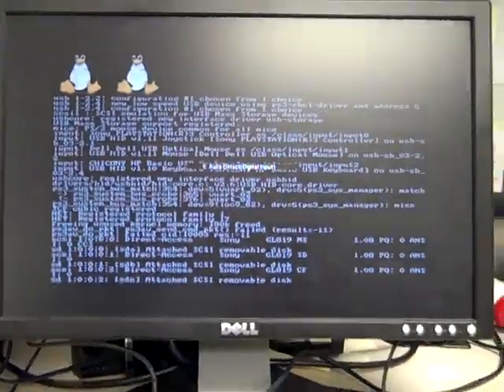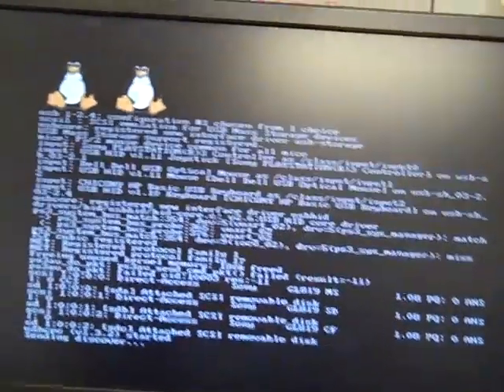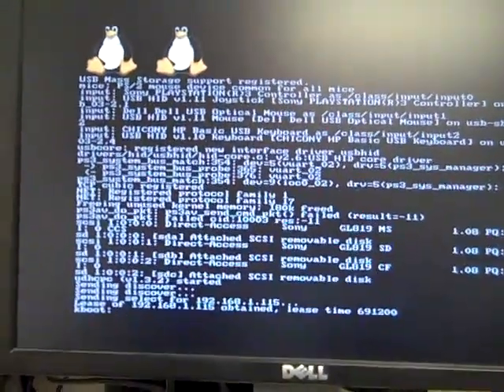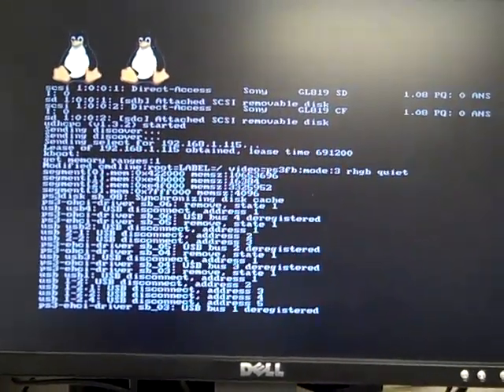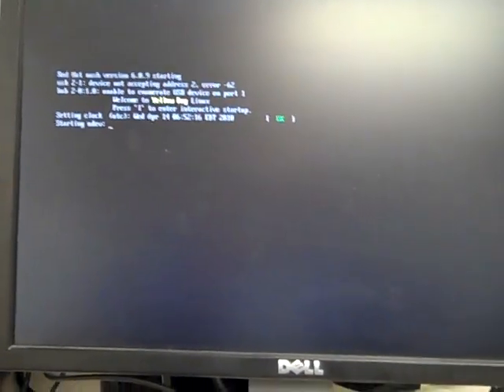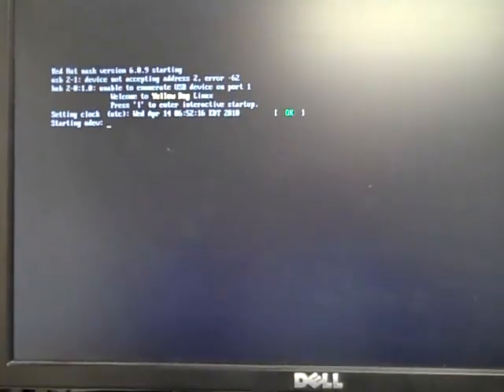Prerequisites for this are that you have the older FAT PS3. The new slim ones do not have the other OS option, which means you can't install Linux, so you can't do Zero Game. You're also going to need a mouse and a keyboard, a USB, and the controllers that you want to use because it pairs them up via Bluetooth. You want the controller that you'll use. You'll also need internet connectivity.